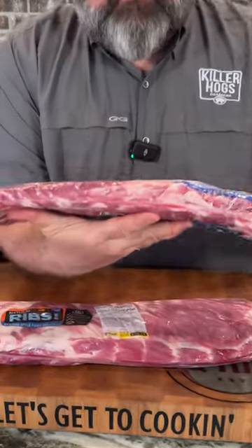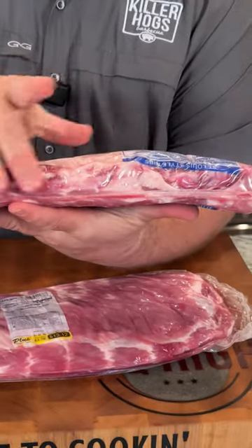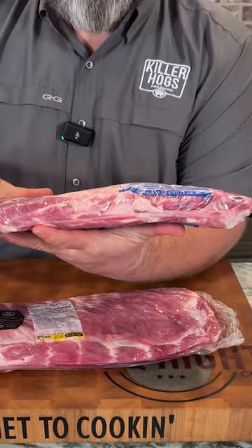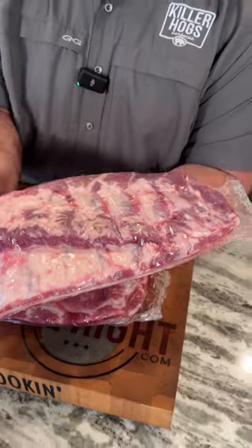I also want to see an even thickness all the way down the slab of ribs. There's always going to be a thin end, but if the ribs are about the same thickness, they're going to cook at about the same time and turn out good every time. I don't care if there's some flap meat on it — I can trim that off, jerk that membrane off, and I'll be left with a perfect rack of ribs when we get to cooking.